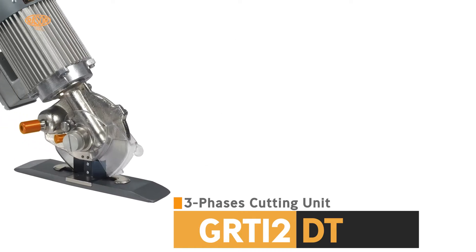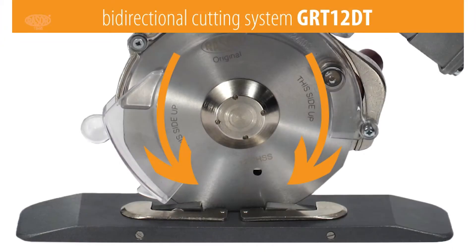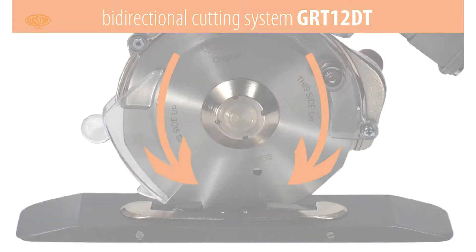Thanks to the double carbide counter blade, the GRT12DT is able to cut in both directions through an inverter. This peculiarity allows saving one run, and therefore time, in the cross-cut process.